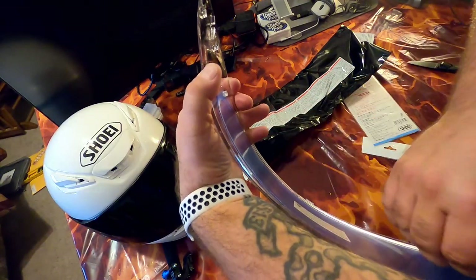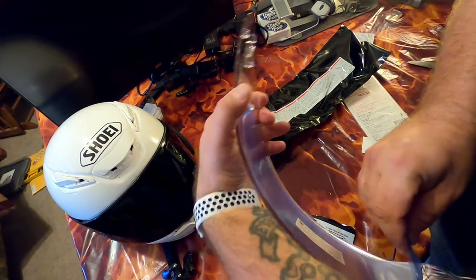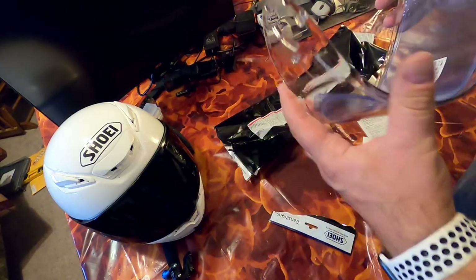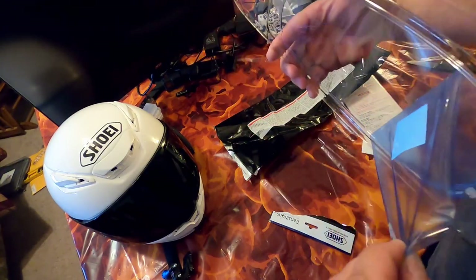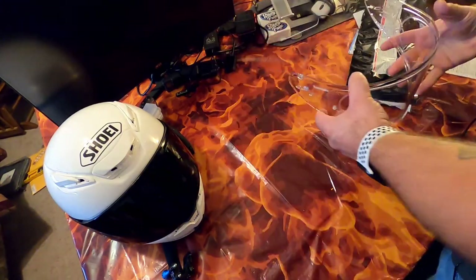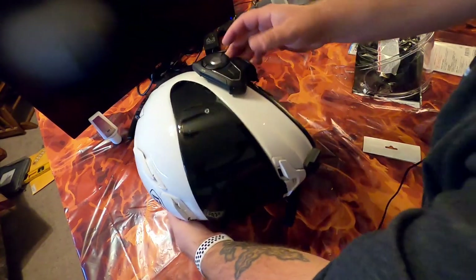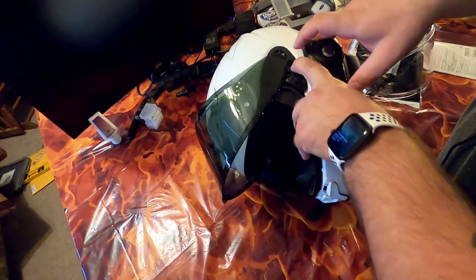Just like that — we're all good. Remove the protective film, let it adhere to your shield a little bit, then remove the other protective film. Now get the helmet over here — Cycle Gear sells these helmet donuts. Open up the shield and pull down on the little tab.